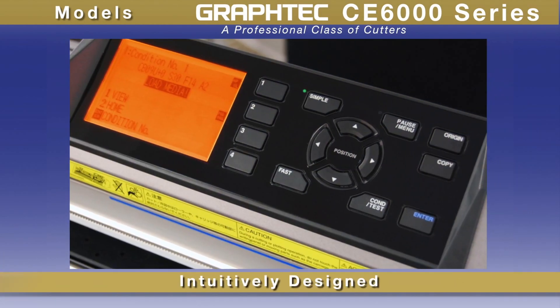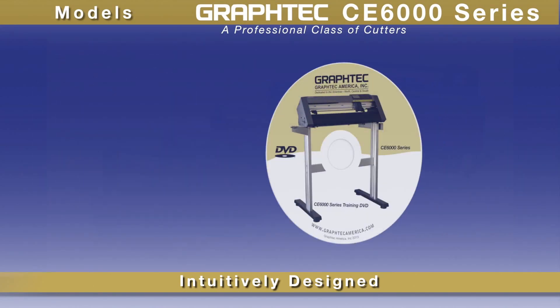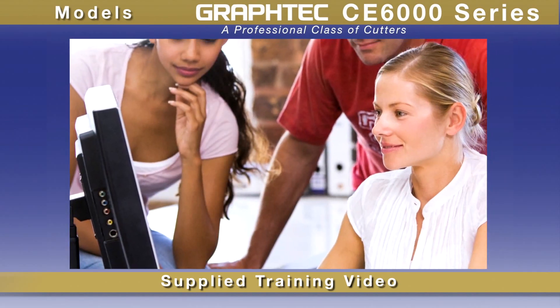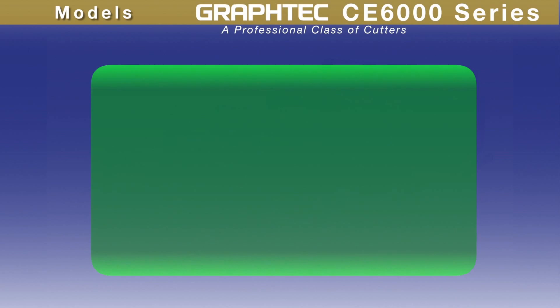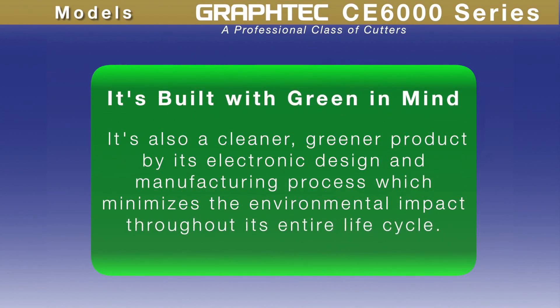While the CE6000 is intuitively designed for ease of use, learning it is faster with its supplied instructional video that gets you up and running quickly. It is also a cleaner, greener product by its electronic design and manufacturing process, which minimizes the environmental impact through its entire life cycle.